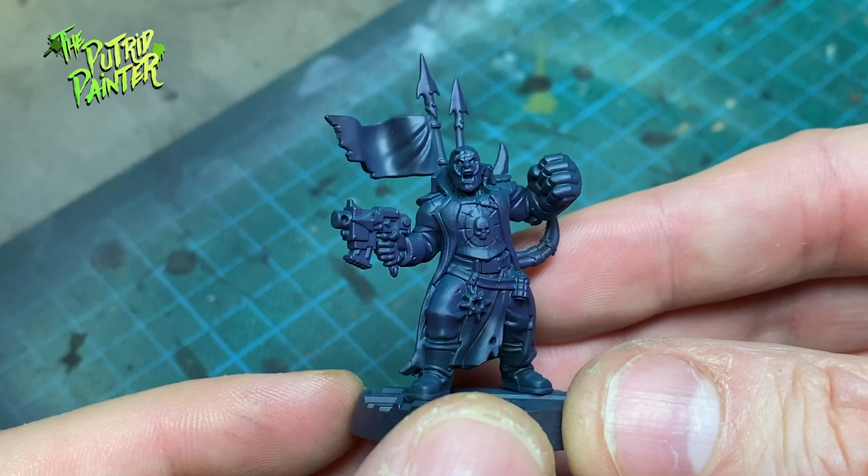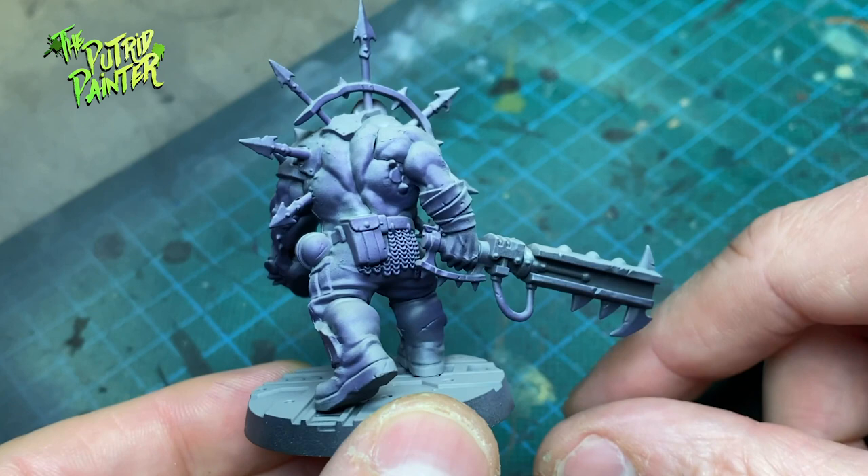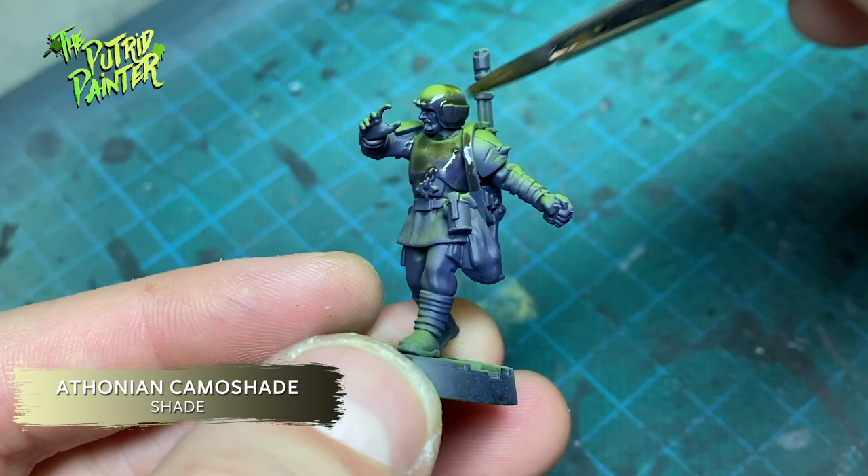I'll focus on the guardsmen first. Although I used a green base coat, I want their armor to look like they sprayed it black, with the original color showing through. First, I shade all the armor with Athonian Camoshade. This dirties down the armor but still gives it a green hue.